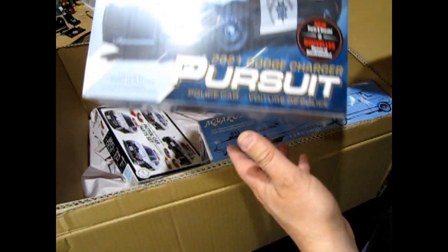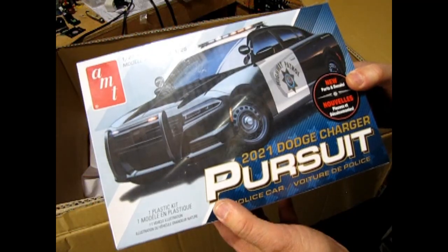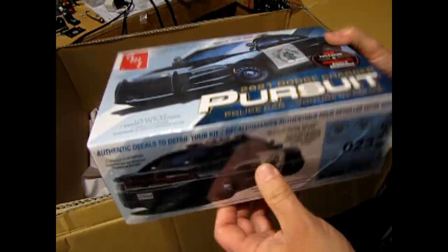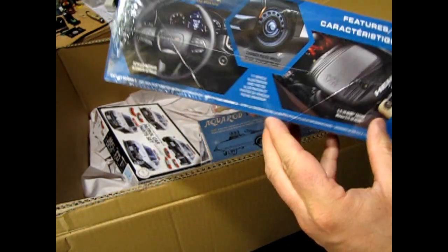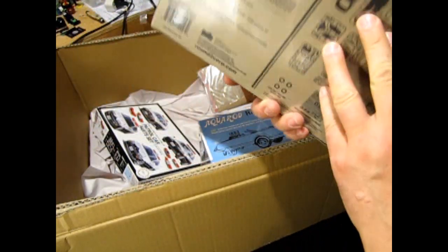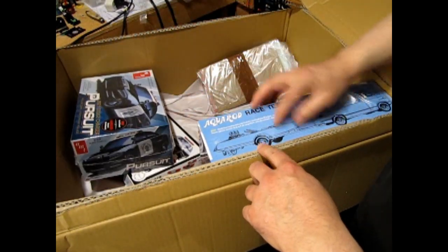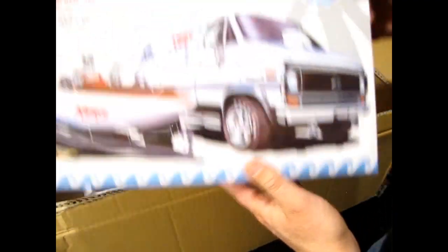So my Officer Ashley can be driving this brand new 2021 Dodge Charger Pursuit Police car. The reason I got this is I don't have very many of the brand-new kits, brand-new cars, so I thought this might be interesting to build. Do you want to build something like this? Let me know in the comments and I'll bring it in.